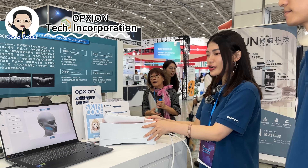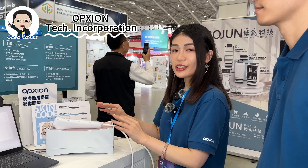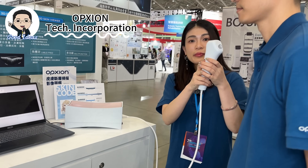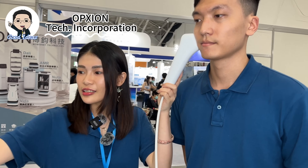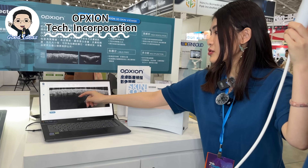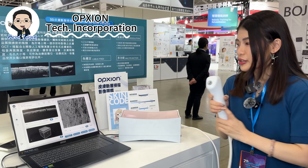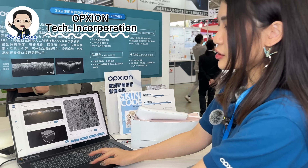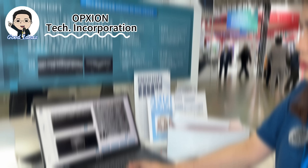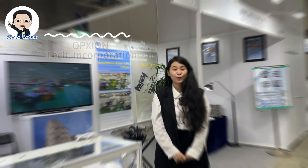Introducing the Options 3D Skin Viewer. This innovative device employs optical coherence tomography technique to capture the detailed skin structure. Think of it like ultrasound but without the need for gel — you can obtain the skin image immediately upon touching the skin. You can witness the epidermis, dermis, and even the vessels. The whole skin scanning process only takes 20 seconds, and afterward you can explore cross-section images at various depths, face images, and even 3D images.